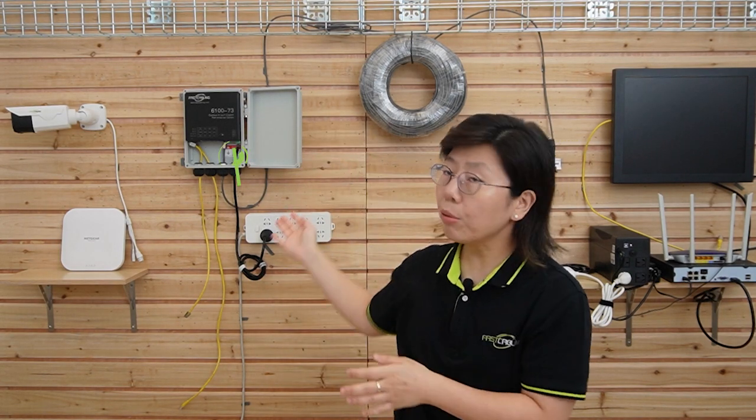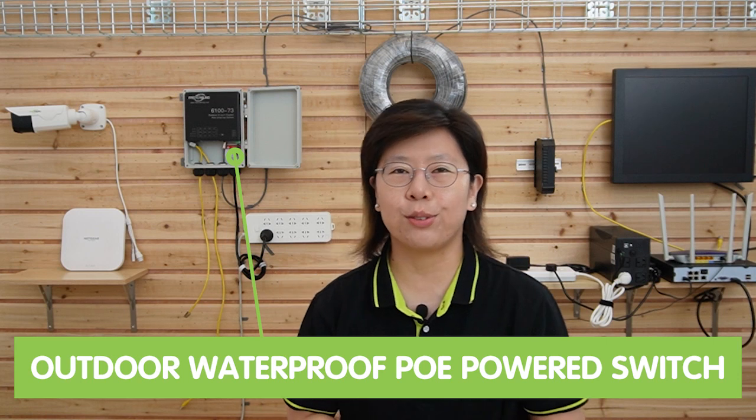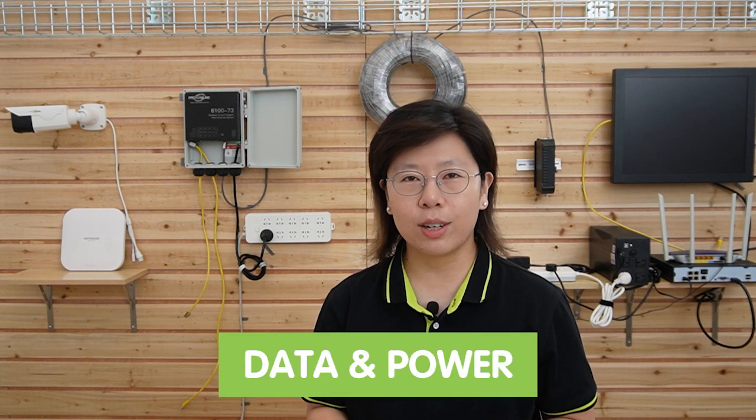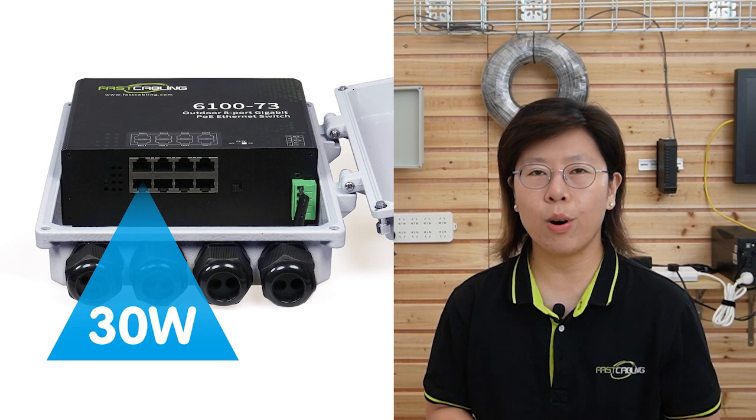Over here we have our outdoor waterproof PoE passthrough switch — an extremely reliable networking system for outdoor applications with high flexibility on installation. It can provide data and power to a number of PoE-compatible devices, with a total power budget of 90W and power output up to 30W per port. It can receive power from our 802.3bt standard injector, but keep in mind it can only receive power through port number 8. As you can see, it's also connected to a power outlet to achieve redundancy.